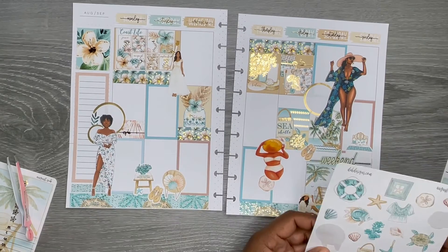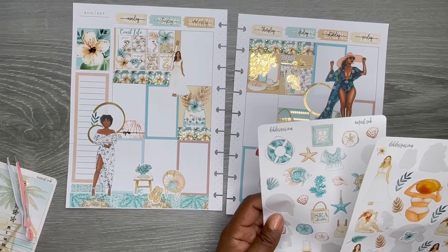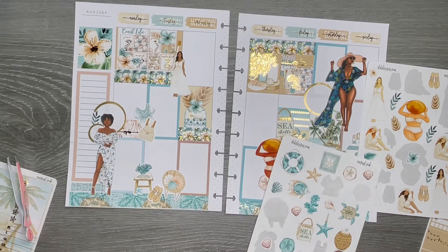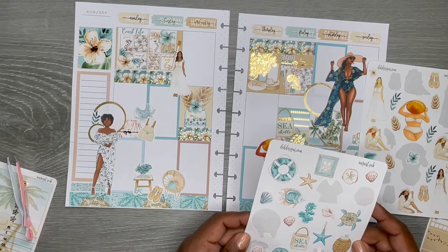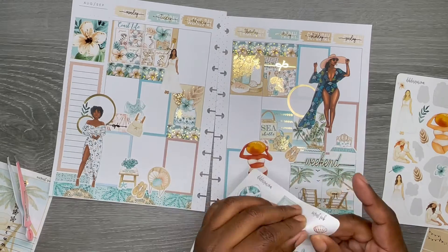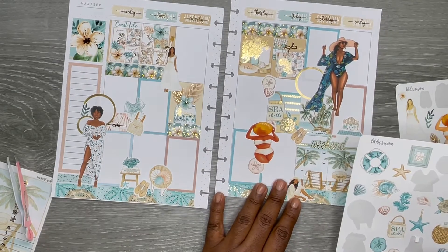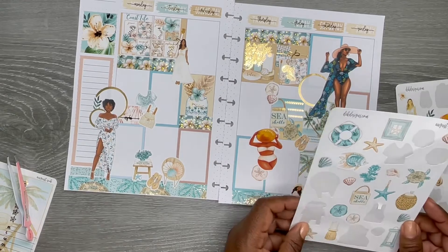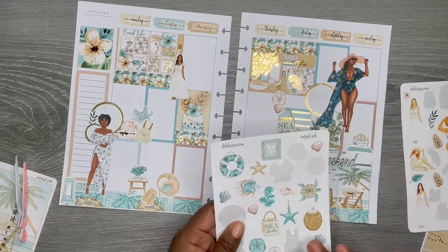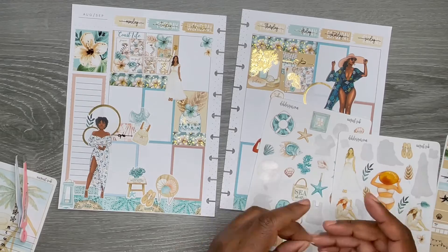I love that chair — so cute with the little pillows — and it goes great with the little accessory table with sandals on the side. I love the seashells and the starfish and the seaweed. These decorative elements are just on point. As you can see, I'm filling in the area around Thursday and Friday near the doll in the circle, primarily with florals and lanterns. I just really love this sticker kit — it's very pretty.